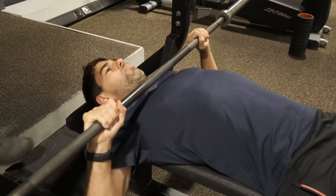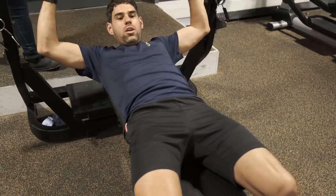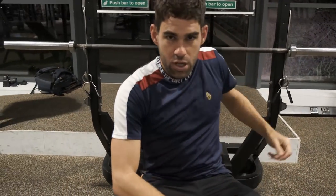As you guys know I like to pump iron, so today we're at David Lloyd and I'm about to take you through my strength and conditioning routine.